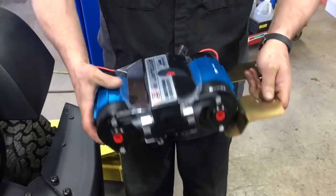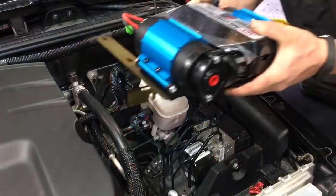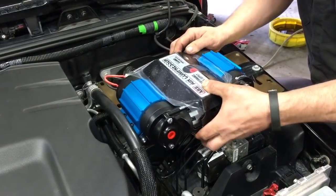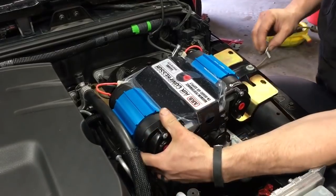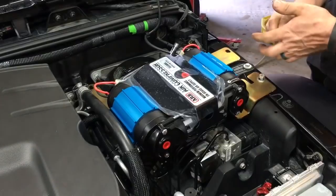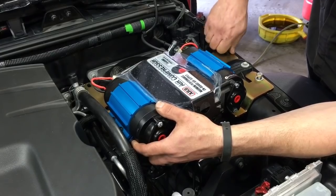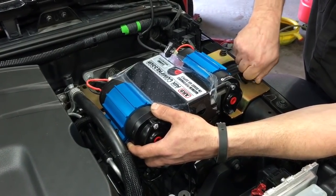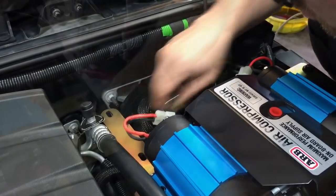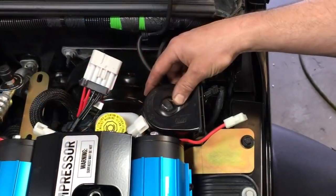Assemble the compressor to the bracket with the air intake facing forward toward the front of the engine. Put the bracket and air pump assembly in place and start the two side bolts. The front one is a 13-millimeter head, the rear one is a 10-millimeter head, and the bolt holding the master cylinder is a 13-millimeter.